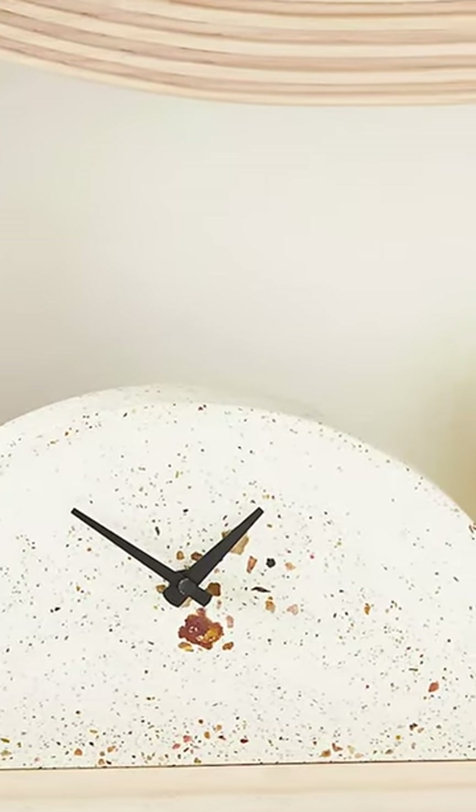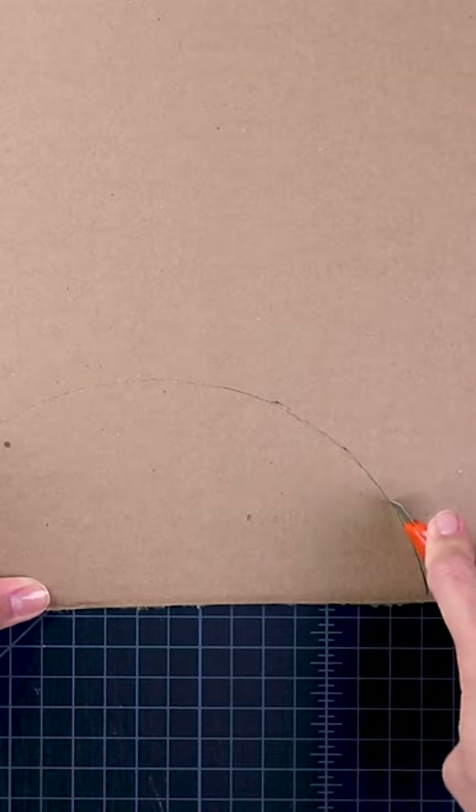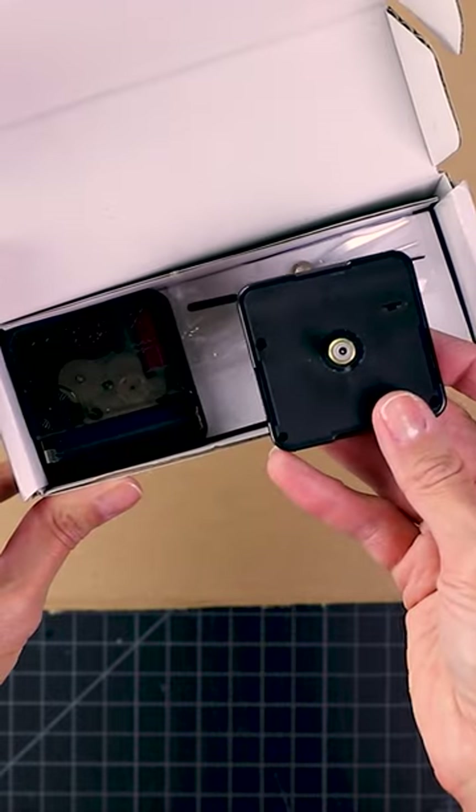When I saw this Anthropologie clock, I wanted to see if I could make one on my own. I started by tracing a semicircle onto cardboard, then I found this DIY clock kit and I thought that it might work.